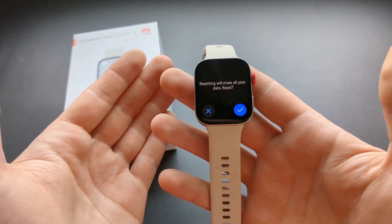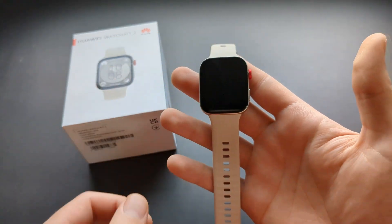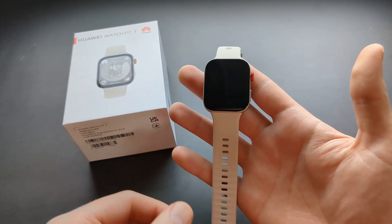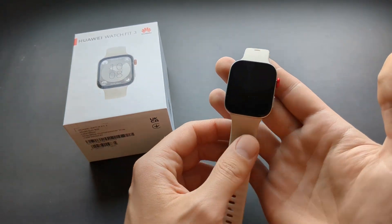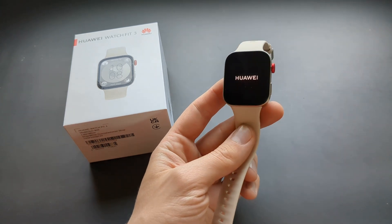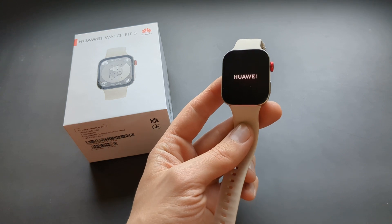Make sure you are okay with it actually resetting, as you will lose everything on it. Click to start the reset procedure, and it's already pretty much done — it's a very fast process actually.